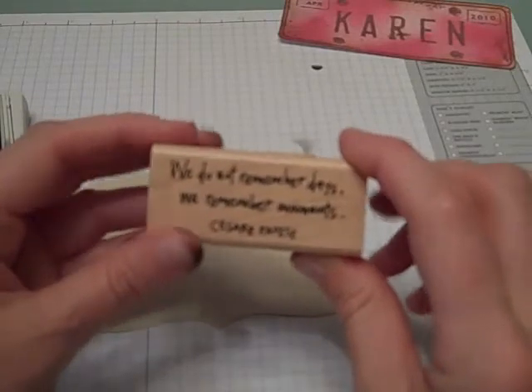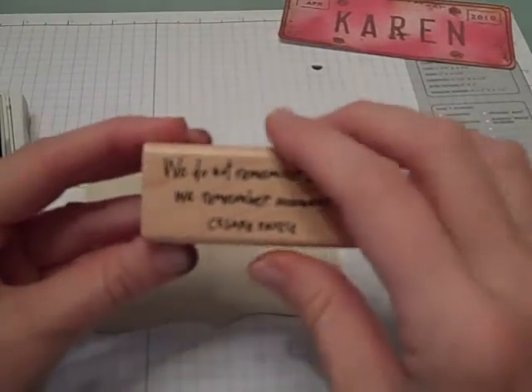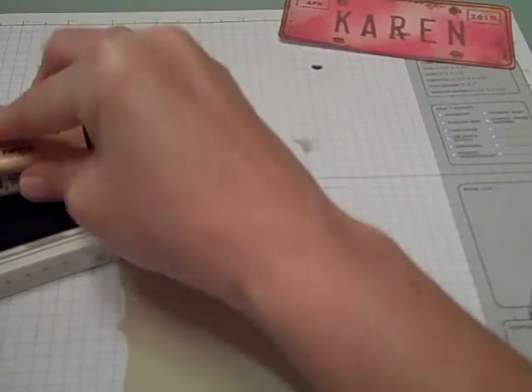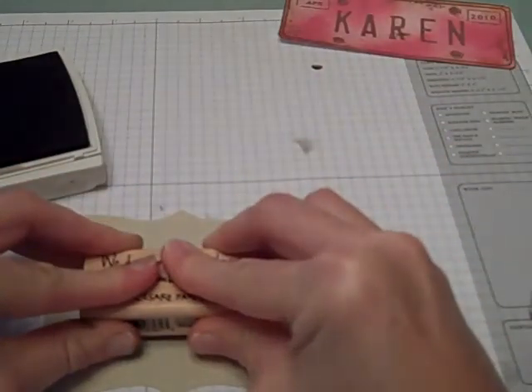For the finish, I'm going to take a stamp from my own collection that I truly love — it says 'We do not remember days, we remember moments.' I'm going to stamp that onto the same color top note that I cut out.